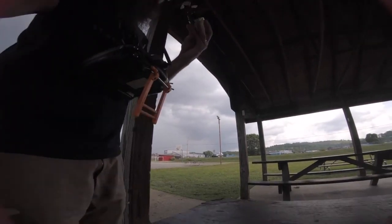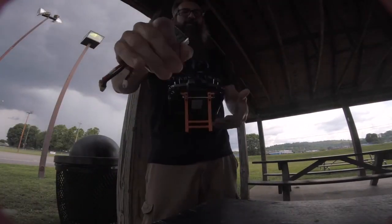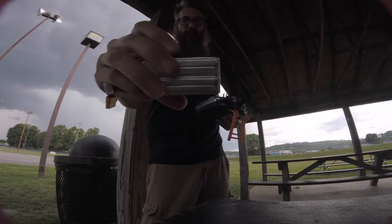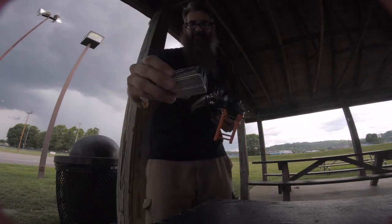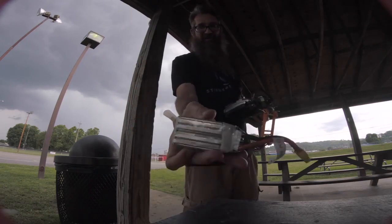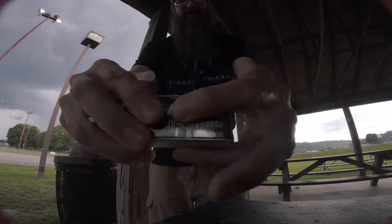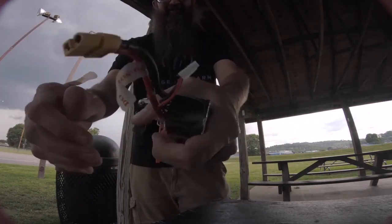All right. Warmer than it was last time — pretty warm this time. Still no puffage. None. No puffage. None. Look at it — no puffage. No puffage. This battery. That's awesome.